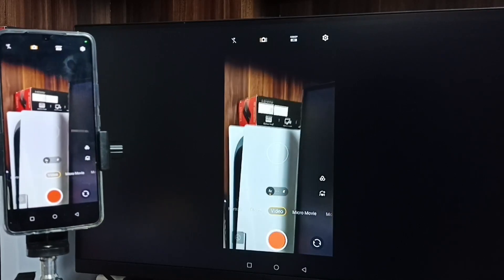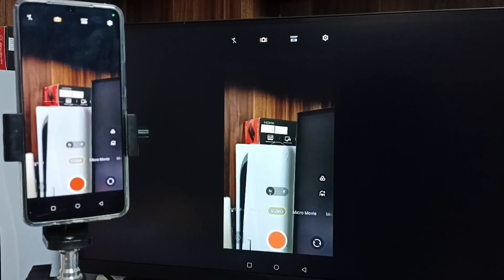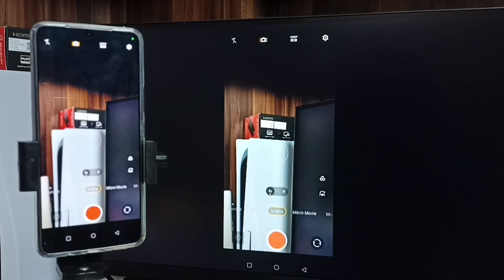Hey friends, in this video I will be showing two methods to connect a mobile phone camera to an Android TV and use the mobile phone camera as a Wi-Fi security camera and record video. Please don't forget to subscribe to my channel, like and share the video.